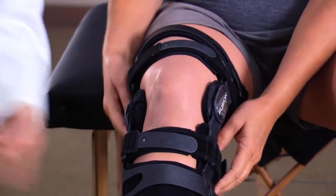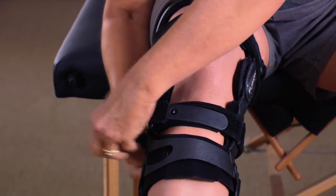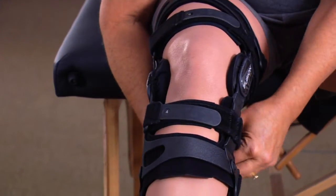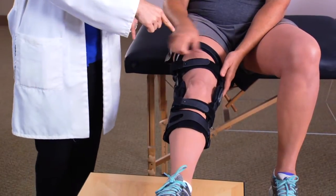Fasten strap five in the back below your knee. For the last strap, stand up or straighten your leg. Fasten strap six in front above your knee.